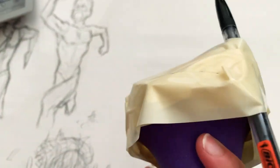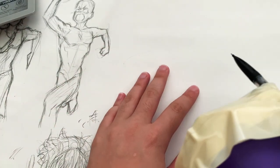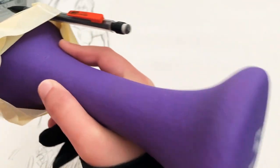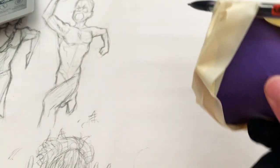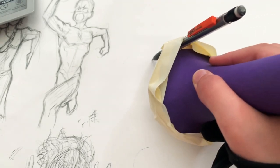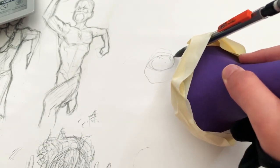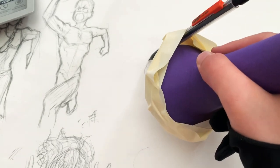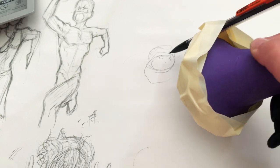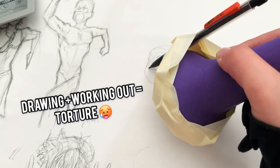I have some action pose references that I could be drawing from, so I'll probably draw from that. Let's see how much we can do with this five-pound pencil. So let's get started and I'll talk about how I don't work out. Here's a little start off with the circle for the face. I haven't been working out recently because drawing takes priority. But why not combine the two? Why not combine both drawing and working out? Because that's what we do here in my household.